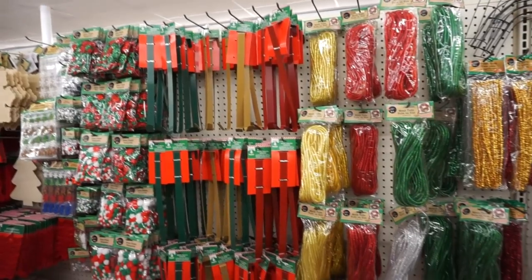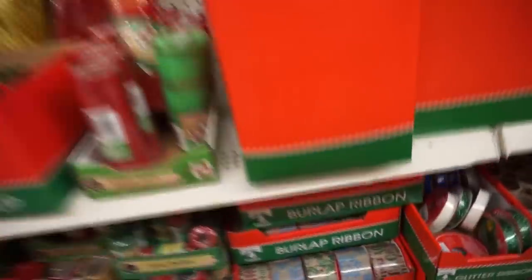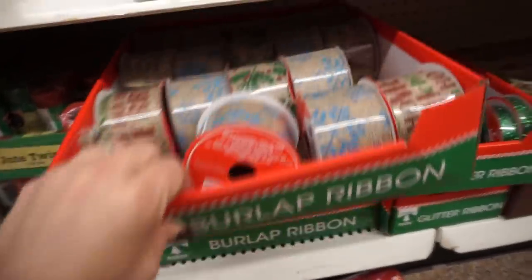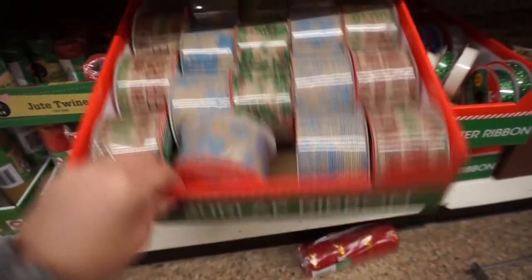I've got some Christmas stuff — lordy! There's some ribbon. I don't love any of that.